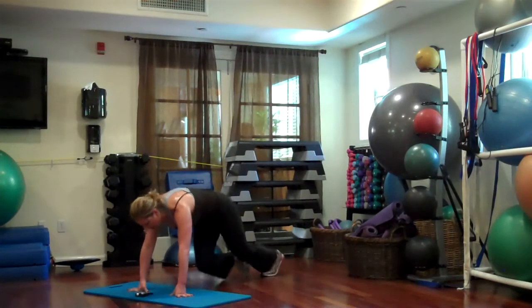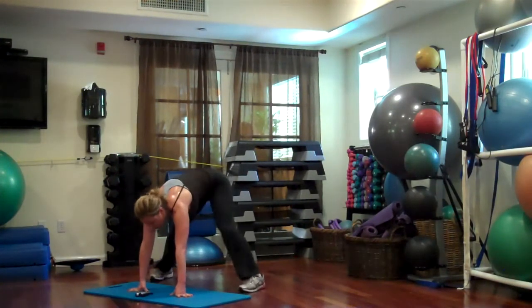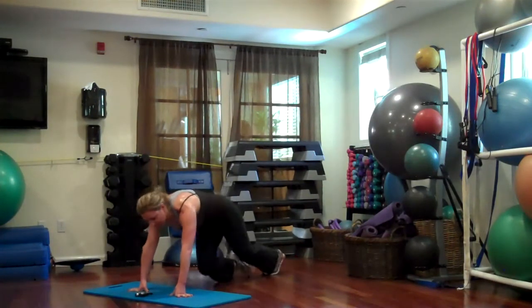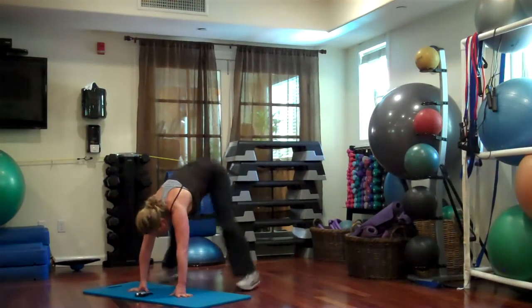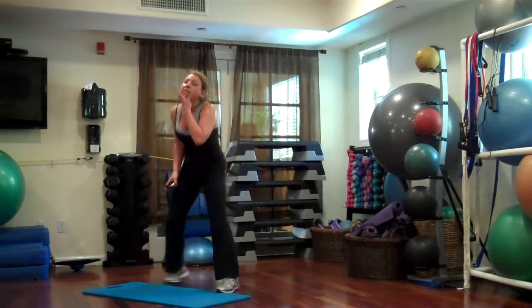Again. Seven, six, five, four, one. Ready, done. Four, three, two, three, two, one. One more set. Seven, six, two, one. Ready, done. Four, three, two, one. Woo!